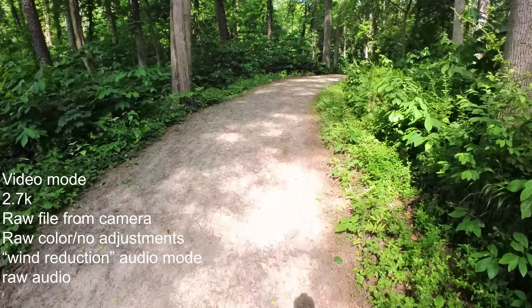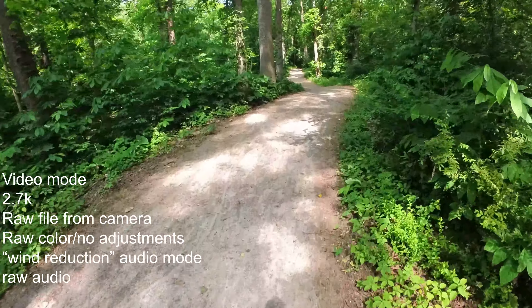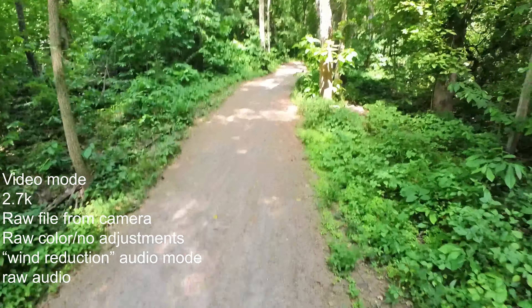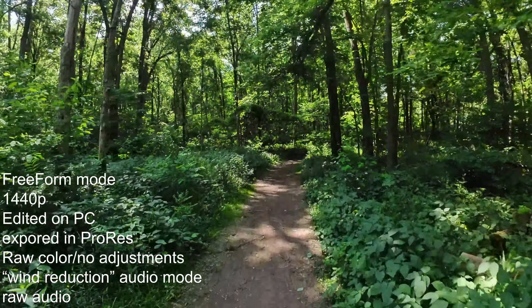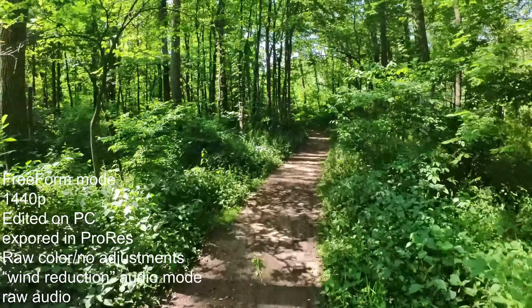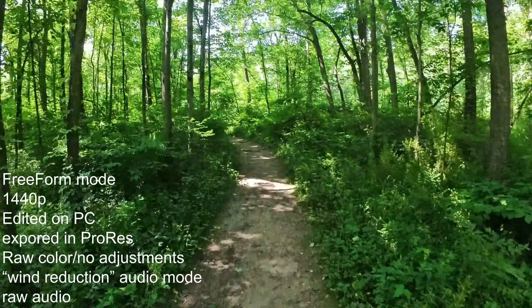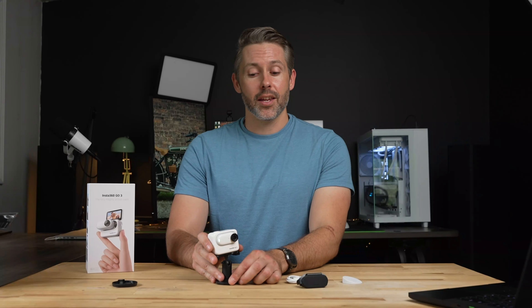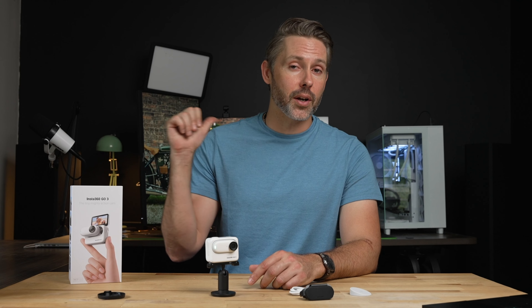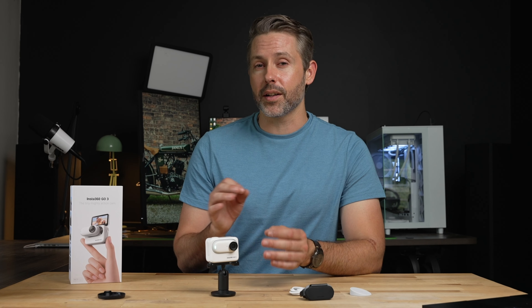The Go 3 can film in a few different resolutions. In plain video mode, it records up to 2.7K — 2720 by 1530. In free form mode, which is a little wider and allows adjustments to the horizon in post-processing, the max resolution goes down slightly to 2560 by 1440, which is still an enhancement over the previous generation. The main focus is quick clips for mobile sharing, so high resolution isn't the priority, but in my experience both resolutions look pretty good — right in line with what I've seen from GoPros I've used.